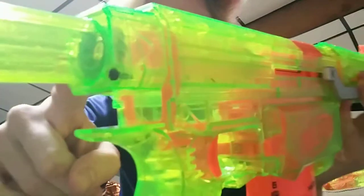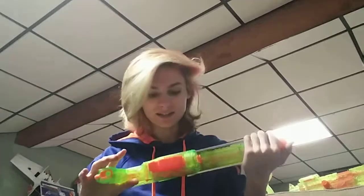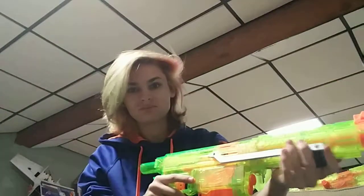You also have to 3D print this little ring right here. Mine's actually glow-in-the-dark — I didn't plan that, but it was just the filament I had on the bed at the time, so I figured, why not? It does catch every once in a while, and I haven't actually figured out why yet.